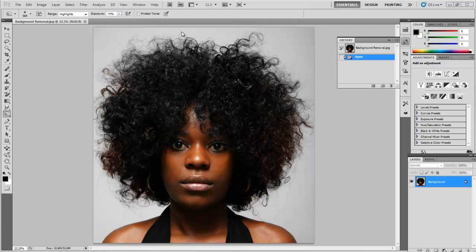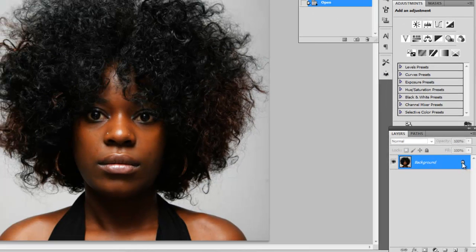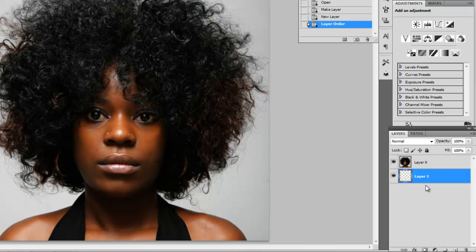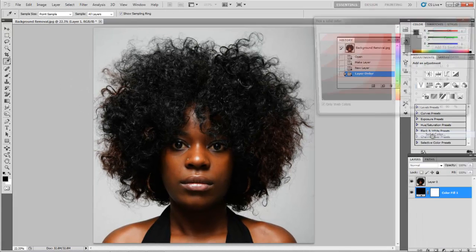So what we're going to do is open up this file — it's called Background Removal, it's found on my website and you can download it there. We're going to go over to the Layers panel and double-click on the lock, and click OK to that — that's just going to unlock it. We need a new layer made, and we're going to put that layer underneath Layer Zero. Then we're going to add an adjustment layer to that and we're going to use Solid Color.